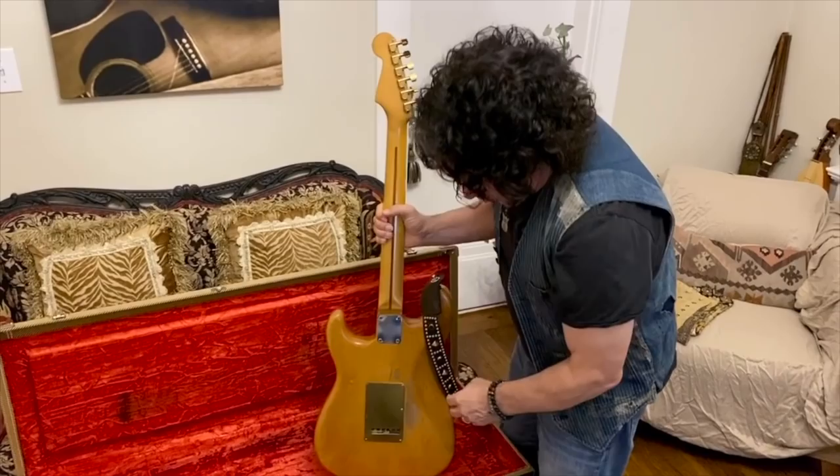The guitar had humbuckers in it, which for a Fender Stratocaster in the early 70s was very unusual. In fact, Seymour Duncan said to me one time, 'Man, that was the first time I ever saw anyone with different pickups in a Fender Strat.' It's got Gibson tone knobs, which is kind of unique, brass saddles, and I had retired this guitar from touring and sent it to the custom shop to have it reproduced — they made me a replica of it.